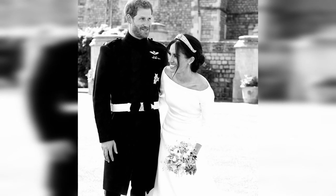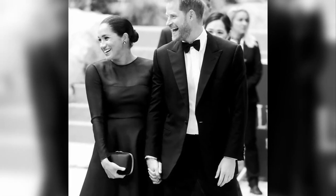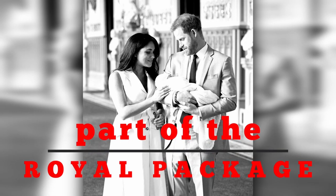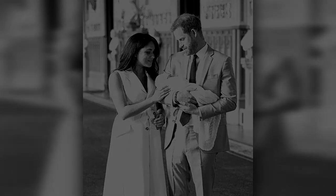As we've seen, Meghan Markle's life took a dramatic turn when she met Prince Harry, and with it, some of her closest friendships seem to have vanished into thin air. From agents to TV personalities, it appears that Meghan's past connections were left behind as she embarked on her new royal journey. The question remains: is this just part of the royal package, or a reflection of something deeper within the duchess? Whatever the answer, Meghan Markle's story continues to captivate and intrigue us all. Stick around, StoryReels fans.